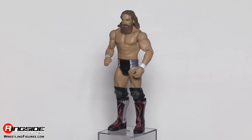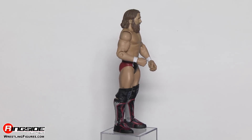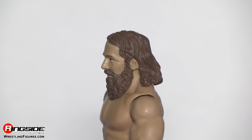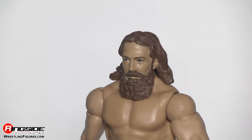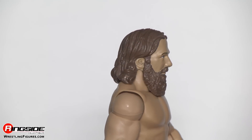Yes! Finally, a WrestleMania Heritage battle pack with the Yes Man, Daniel Bryan. You can see he's sporting his ginormously humongous beard, a very determined look in his eyes, and of course his long, long, long brown hair. He's thin, but he's ripped, as you can tell.